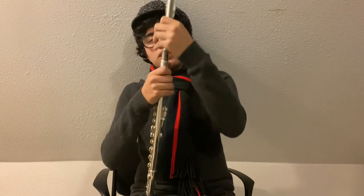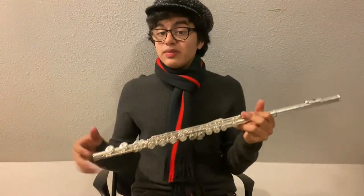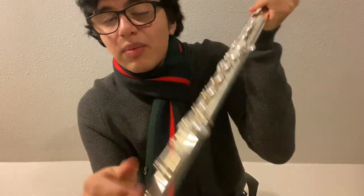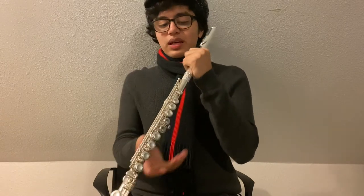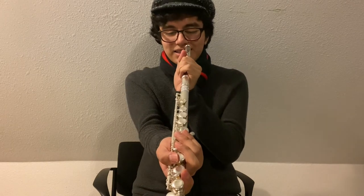Anytime you're attaching any part of the flute together, you want to do a gentle twisting motion. Go ahead and do that with the head joint by attaching it to the body. Now our flute is put together. However, we want to make sure that our flute is properly aligned. When aligning the lower joint to the body, pay attention to the rod located in the lower joint — it should point to the middle of the keys on the body. When aligning the head joint, align the embouchure hole to the keys of the body by looking straight down your flute.